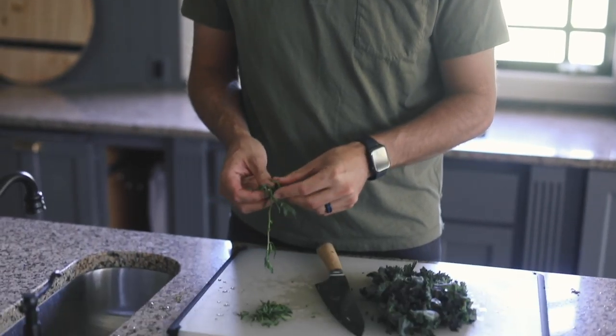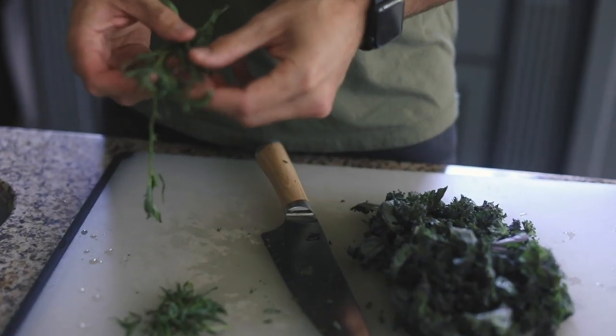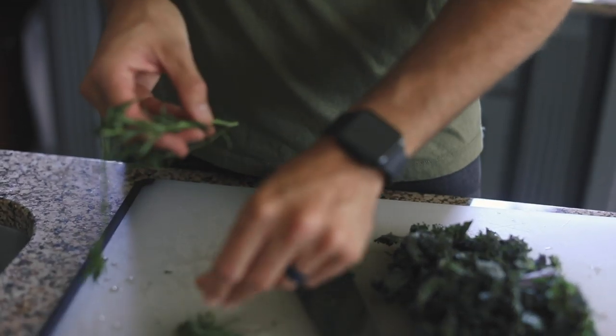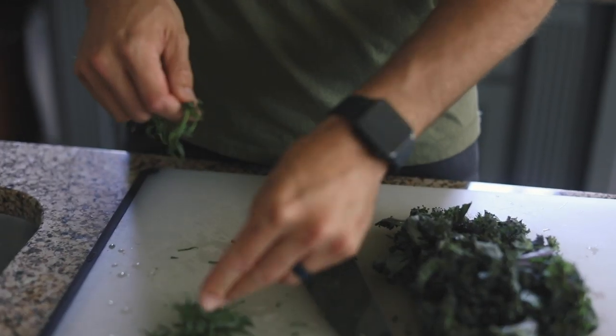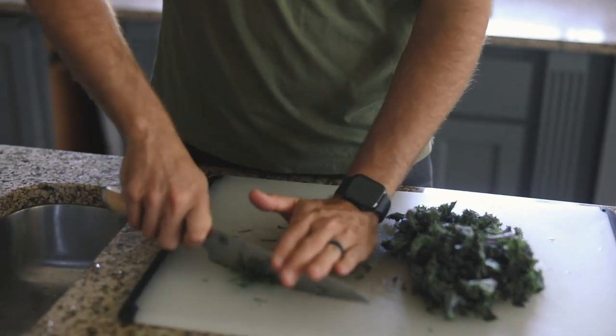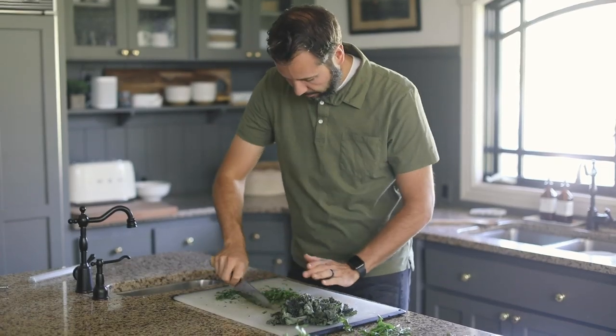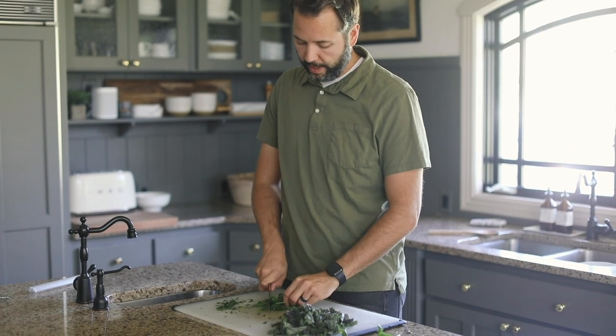Another ingredient is tarragon — this is optional. It goes really great with the clams though, so I'm just going to pull off a bunch of these leaves from the stem. I'm not going to use all of it — just that, and a quick chop. Last thing: a handful of parsley, chop that up.